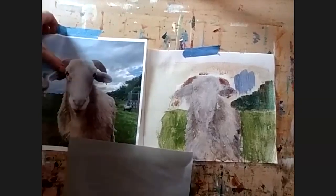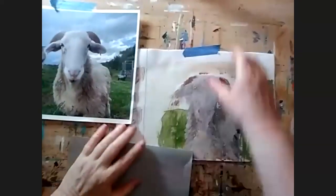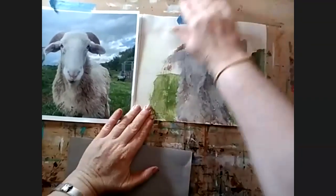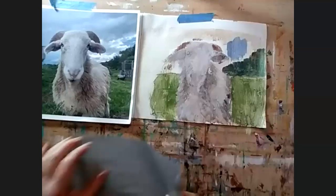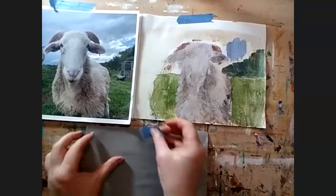Are we all going to glaze in purple right now? Should we do that? Why not — it doesn't hurt your painting, and it often adds something to it. We might even glaze in another color, we'll just see.